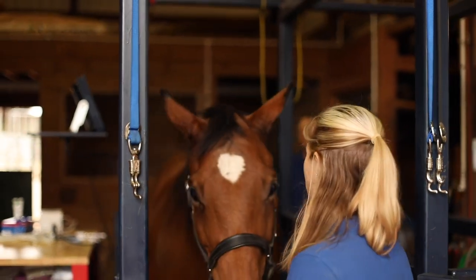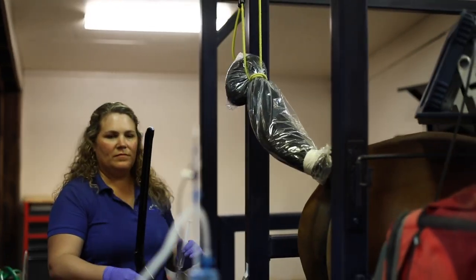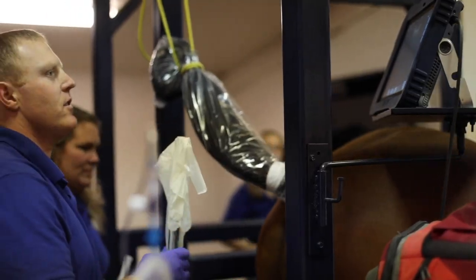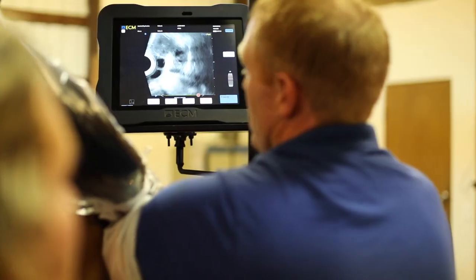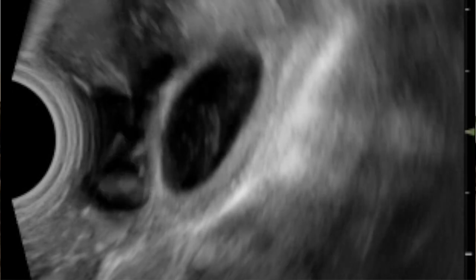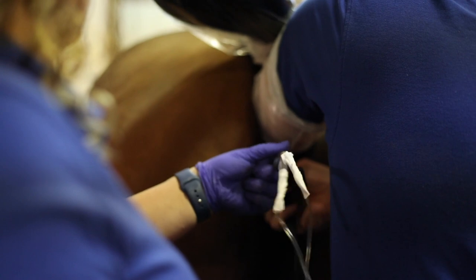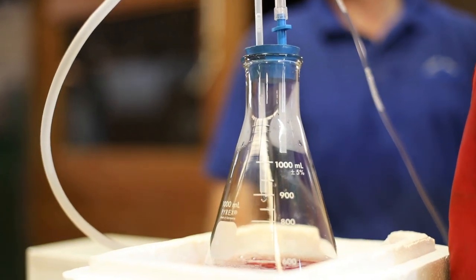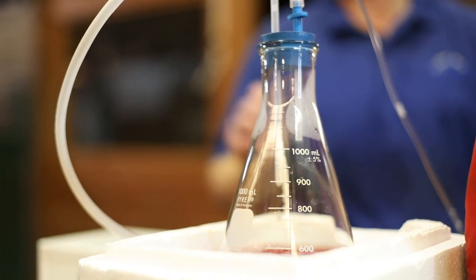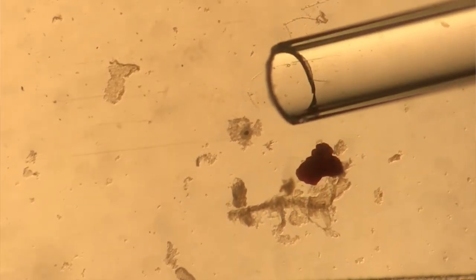For oocyte aspiration, we sedate the mare much like you would for joint injections. We then place an ultrasound probe in the vaginal vault of the mare and bring the ovary against the vaginal wall. We can then visualize the individual follicles on ultrasound and place a needle inside of each one of these follicles. We both aspirate and inject fluid at the same time. This allows us to wash the follicle completely. The main thing we need to do in the horse as compared to cattle is really scrape the wall of that follicle to remove the oocyte in its bed of cumulus cells away from the follicular wall and allow us to recover that individual oocyte.